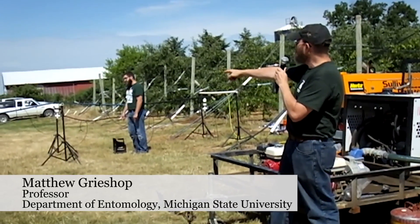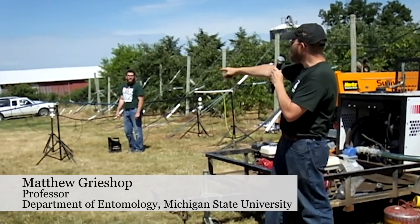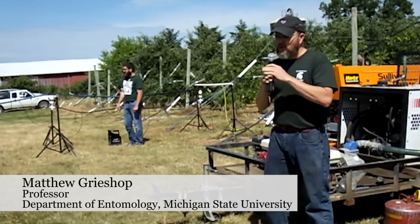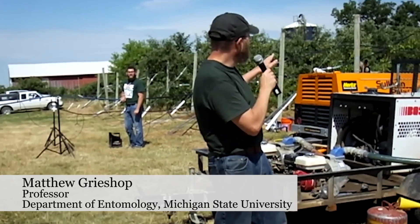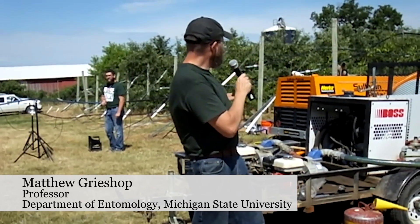To counteract that, we moved to another system where we put our emitters on spaghetti tubing. Last year we refit our apples so that we've got our emitters on spaghetti tubing and they can be repositioned at will. So when you're doing your training or pruning, if you notice that a main scaffold is blocking something, you can simply move it over so it's not being blocked anymore.